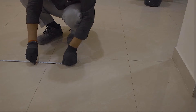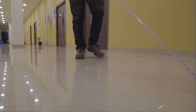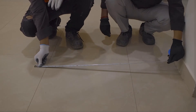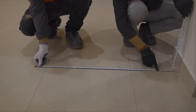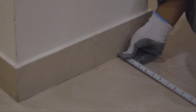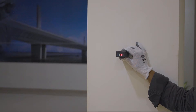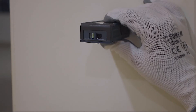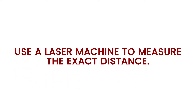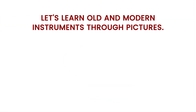Here our worker measures the distance through tape. The instructor measures the distance with the help of a laser machine. Use a laser machine to measure the exact distance. Let's learn old and modern instruments through pictures.